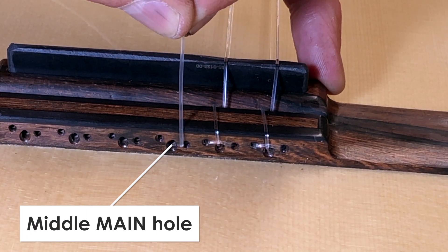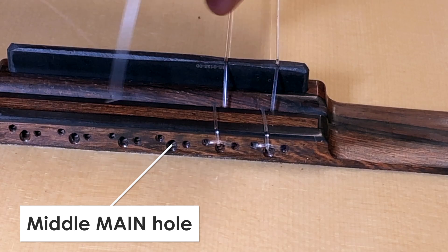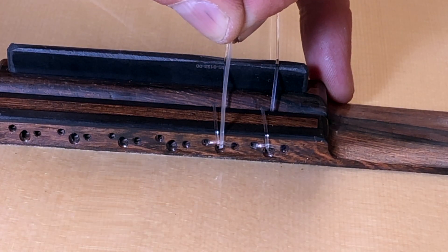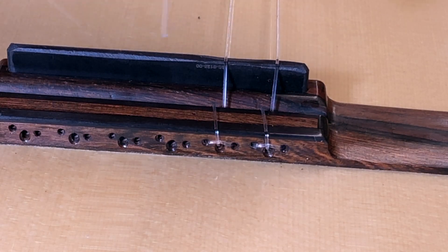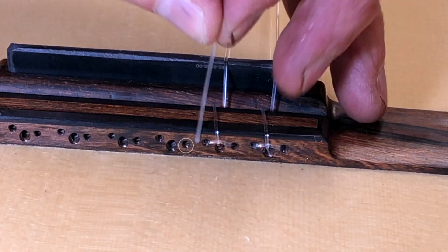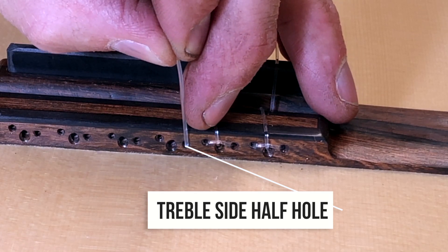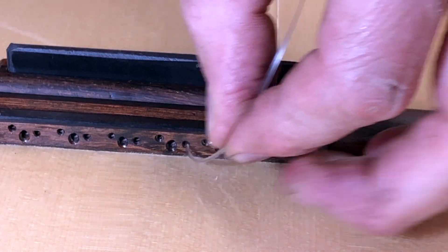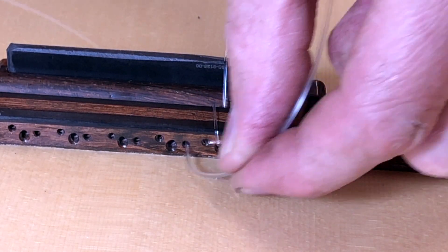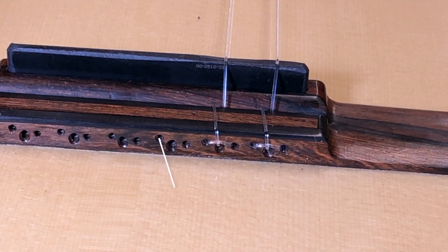The main hole, where the string is going to eventually be fed all the way through to the headstock, is the middle hole — the main hole. It's a little bit larger sometimes. On the treble side of the main hole is a little half hole that goes in about an eighth of an inch — about 3mm — and that is the anchor point.